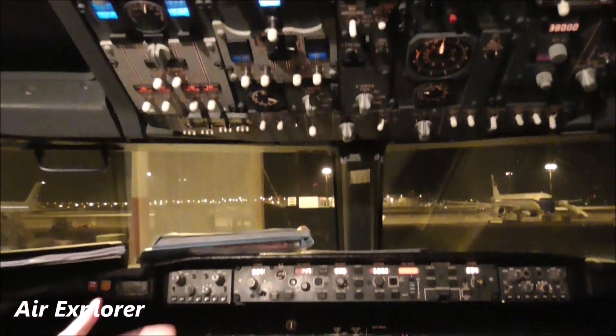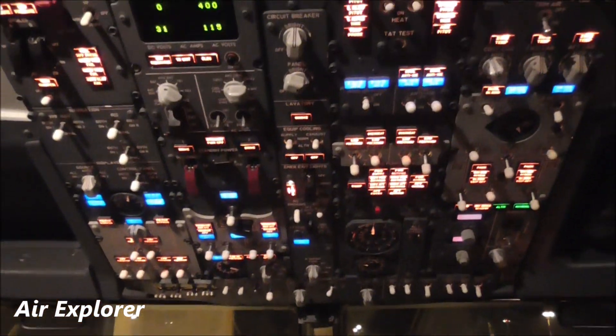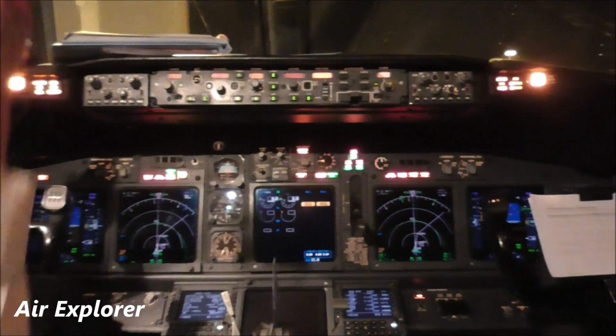On the overhead panel I can show you with some lights what we have here. These are all the lights we can have. There are some caution lights.